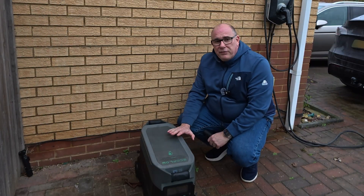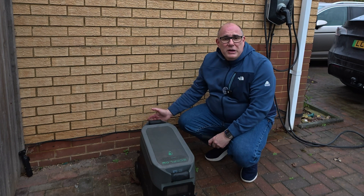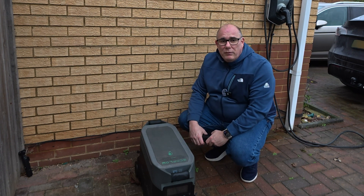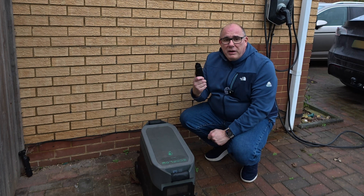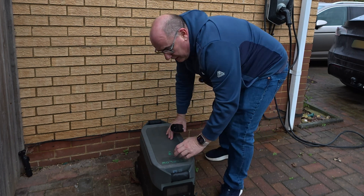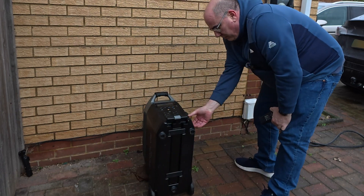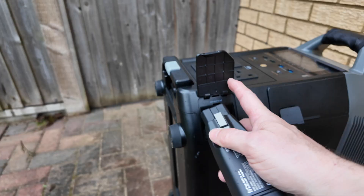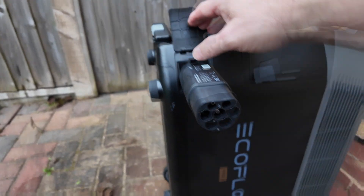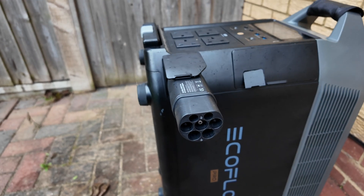You can charge these things up in a number of different ways. You can plug them into the 12 volt in your car, but it'll take forever. You can plug them into a standard UK mains plug and charge at about 2.3 kilowatts. But with this adapter, in theory we can go up to 3.6 kilowatts, which means we can charge this thing a lot faster. So what we're going to do is tip it up on its end, open the port on the side to the Infinity AC port, insert the adapter, and now we have a standard electric car charging port on the edge of the Delta Pro.